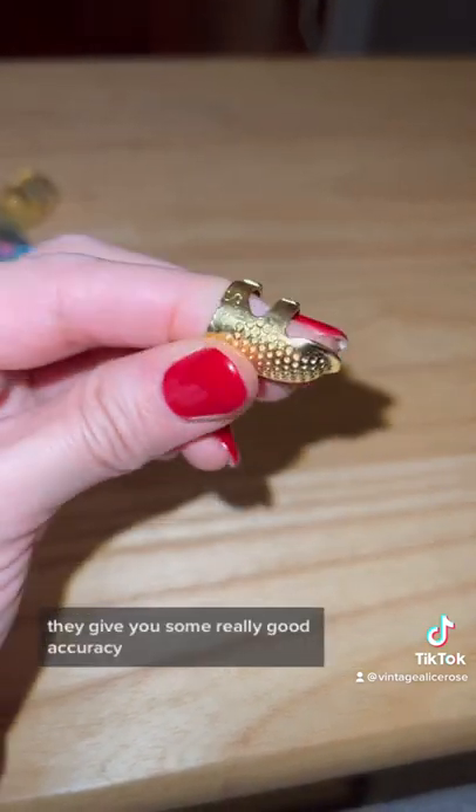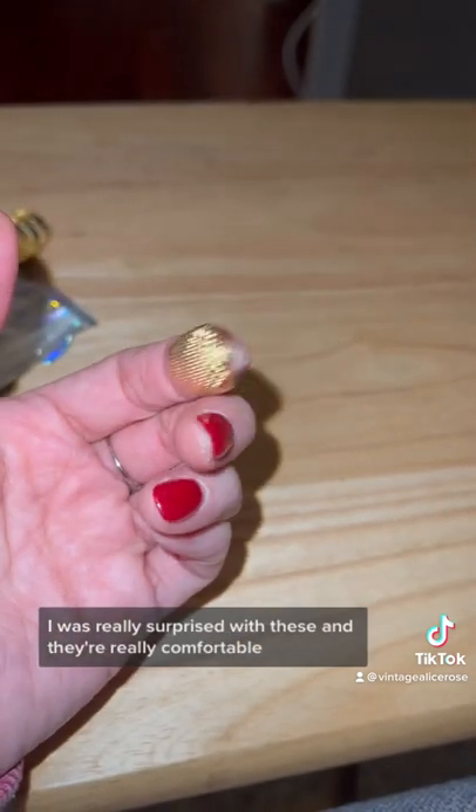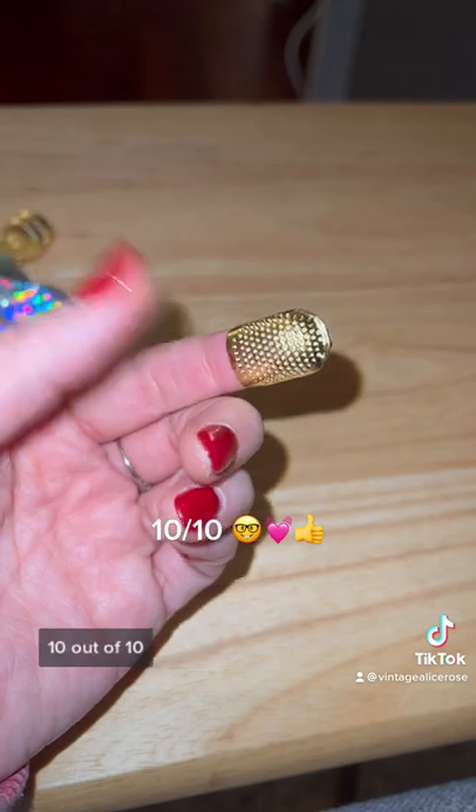They give you some really good accuracy. I was really surprised with these, and they're really comfortable. Highly recommend — 10 out of 10.